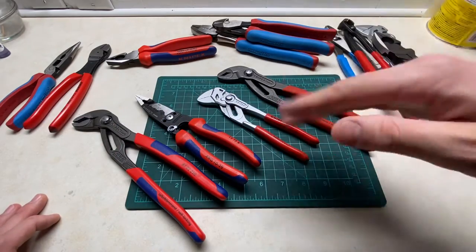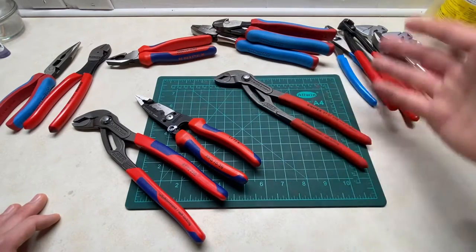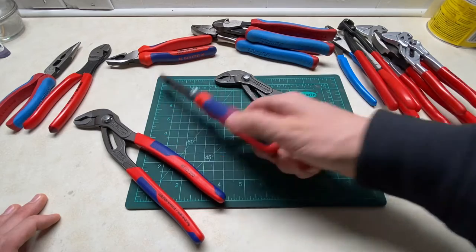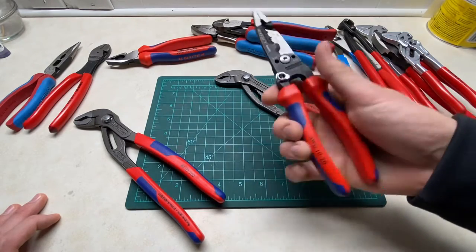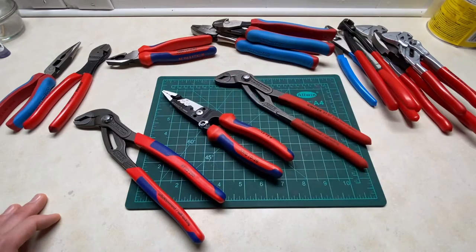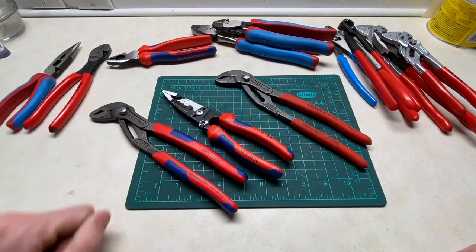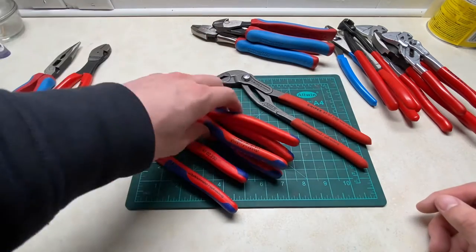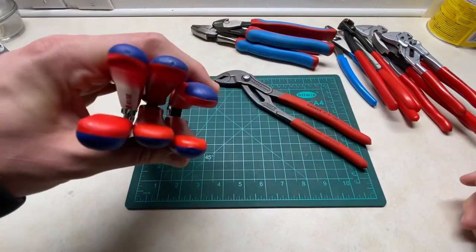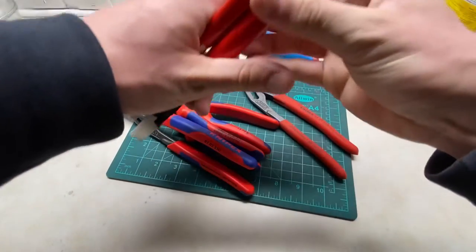So if that's what you're worried about, don't do it. It's not worth it because there is a downside to these — number one being cost, but also bulk. If you're storing these in a bag, like a tool bag or whatever it is, this is going to take up more space, especially if you start having a whole bunch of these. Look at how much room that takes up versus three dipped handles.